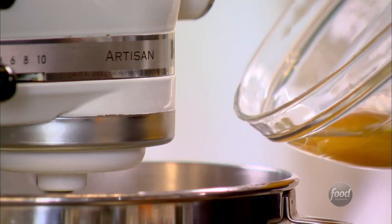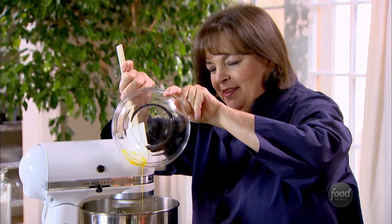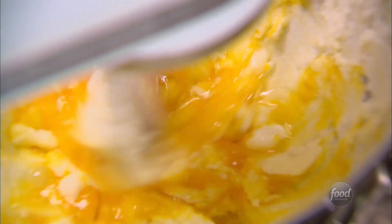I'm gonna put the eggs into the batter one at a time and let each one mix in completely before adding the next. Just make sure that's nicely mixed in.